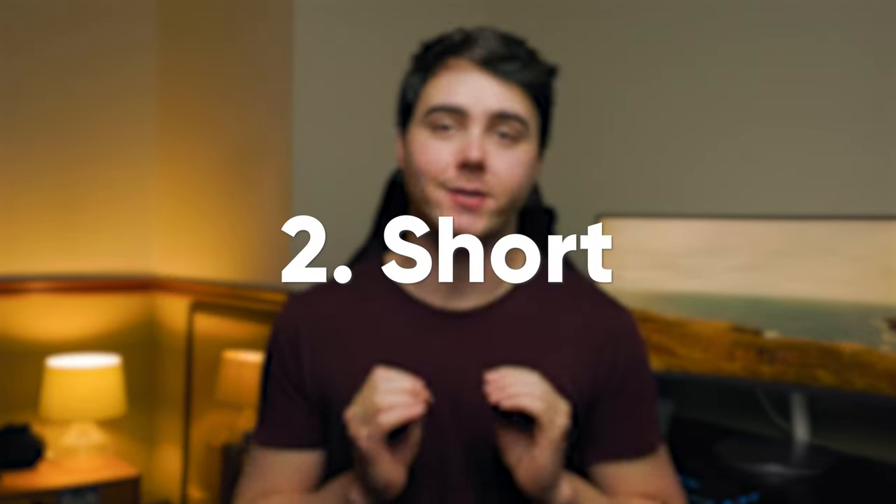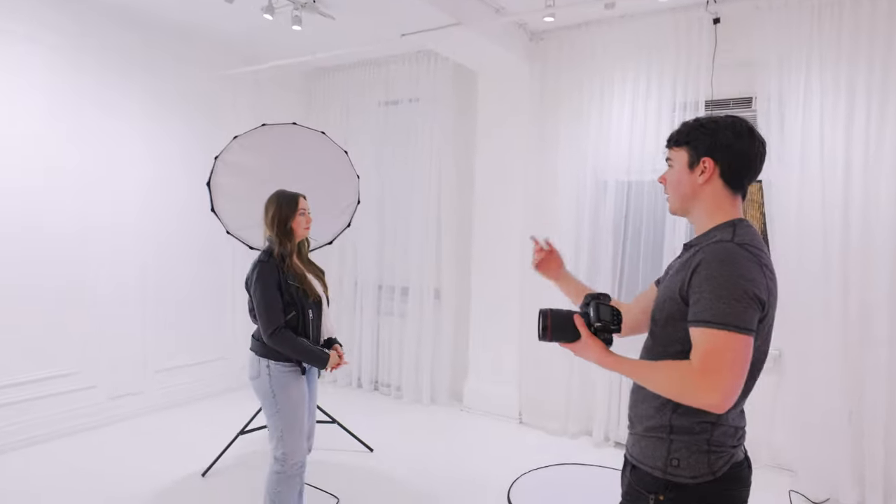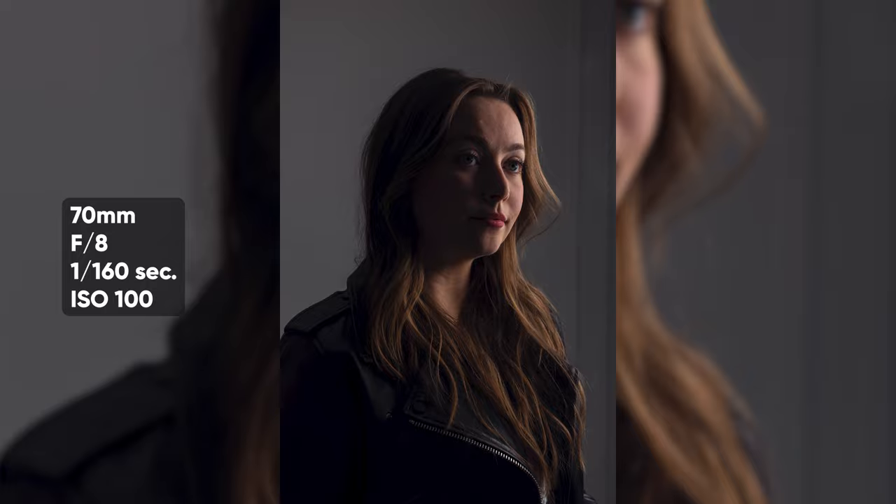Lighting setup number two is called short lighting. This is a really popular one used in movies. It's essentially when you're lighting up the side of the face that's away from the camera. You want your model at a 45 degree angle from you, and the light is going to be almost behind them. You're looking to position the light to create a divide perfectly down the side of their face — so when they're looking off to one side, the light is hitting the far side and the near side of the face is dark. This is a super dramatic lighting setup and looks really cinematic. For this one you just want the light to be a little bit above eye level, behind the subject and facing towards them.